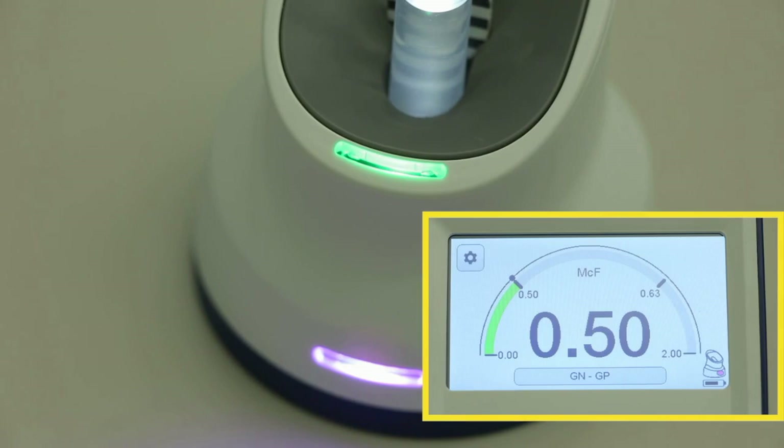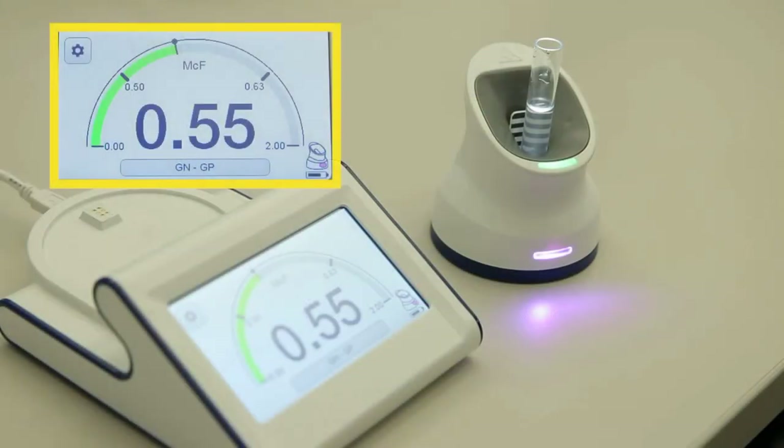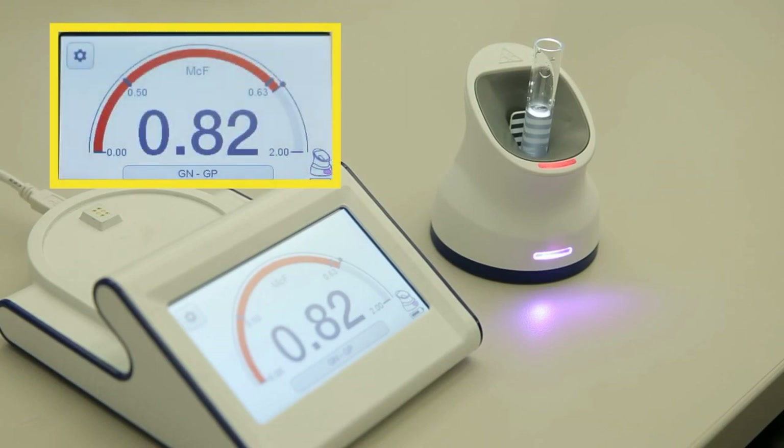The McFarlane status light near the top of the pod matches the McFarlane meter gauge color on the display screen. The McFarlane status light can either be green, red, or yellow. A yellow light shows that the suspension is below the selected card type McFarlane range. A green light indicates that the suspension is within the selected card type McFarlane range. A red light means the suspension is above the selected card type McFarlane range.